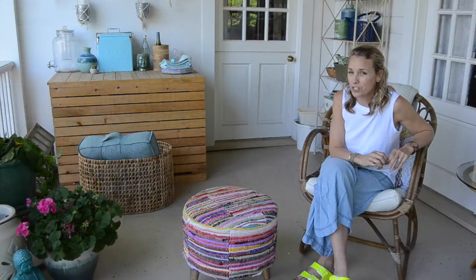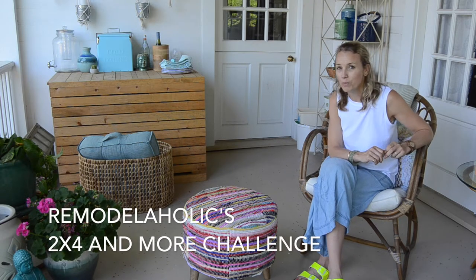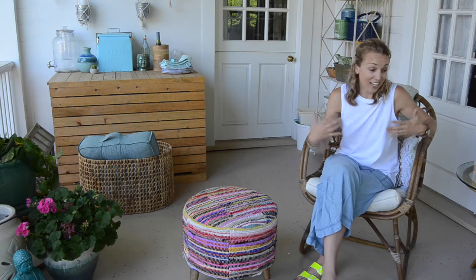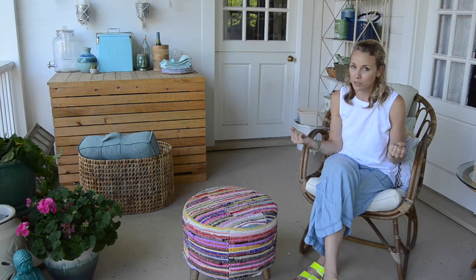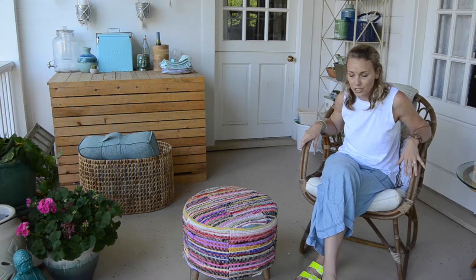I am joining forces with my friends over at Remodelaholic and we are doing a 2x4 challenge. I love an excuse to build. Working with 2x4s is a really cost effective, sturdy way to bring in cool furniture, and this porch could use a little something. I recently refreshed it and brought in some new all-weather wicker but I wanted a little something for this space here.